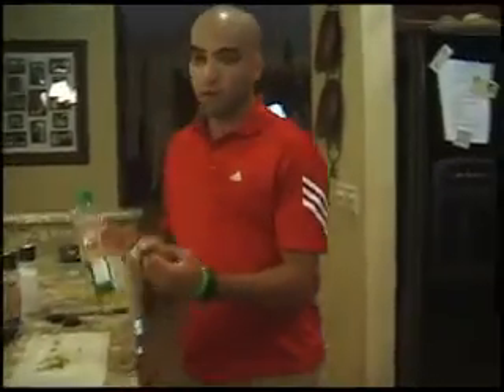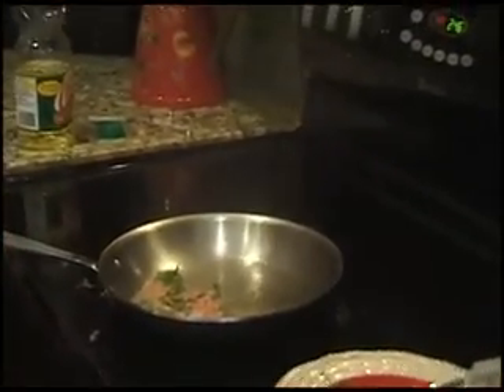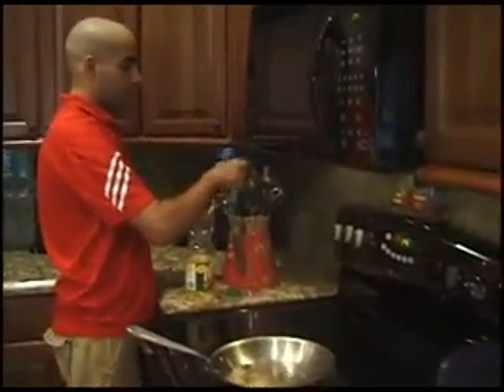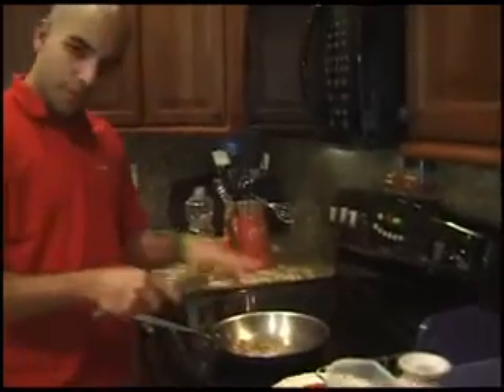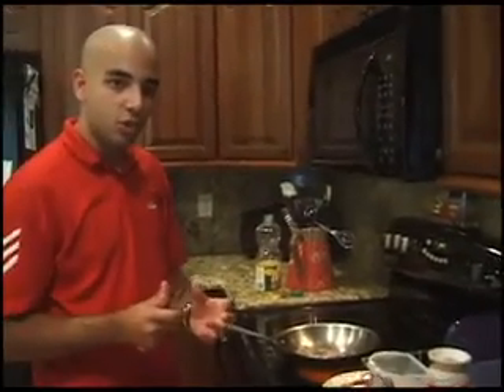Now we're going to take our chicken thigh and cook it off in the frying pan. Put a little bit of canola oil — just a little bit — into a hot pan and swirl it around. Lay the breast side down first, and we're going to sear it. Searing is going to lock in the flavor of the juices so they don't spill out. You want to drop it into a hot pan and not a cold pan because you want to give it that quick sear to capture all the flavors at once. Sear for about 2 minutes on both sides until the chicken is golden brown.